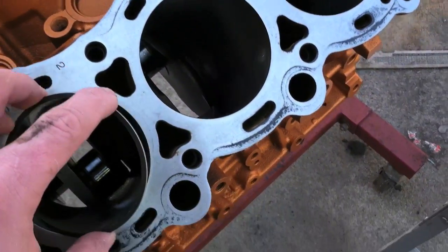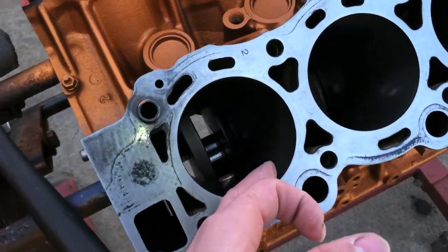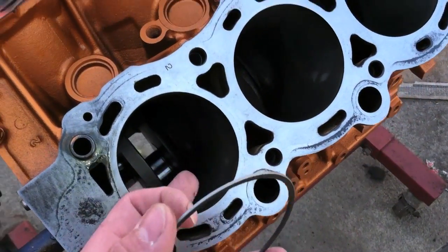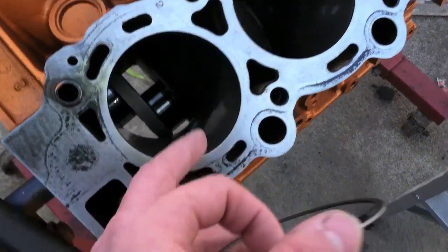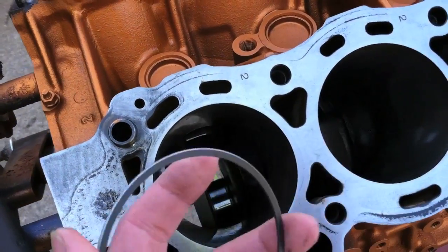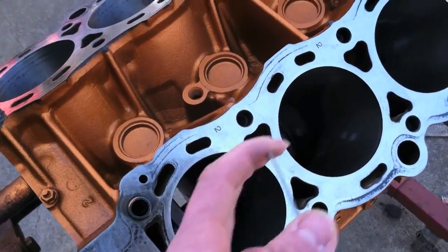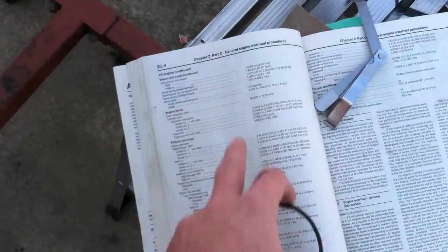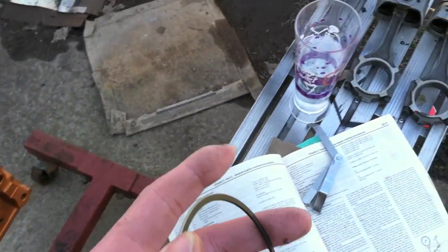Do them one at a time. Push the ring down into the cylinder bore with the piston to square it up, and go down far enough to where the end of the piston stroke is — don't go all the way down. Go down enough to where you know where the bottom of the stroke is going to be. Then check those two measurements against your manual to make sure they're within spec, or if you need to change anything.